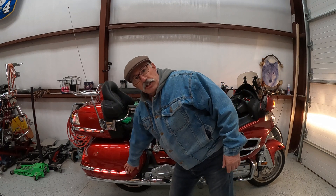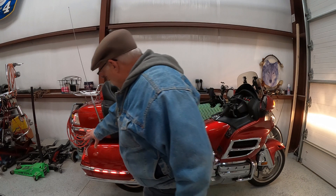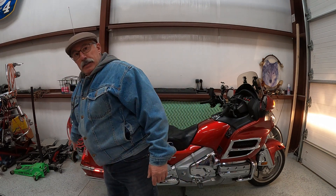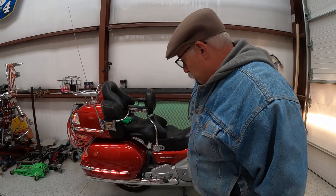I don't know if you guys can see these lights — these curiocin lights were missing when I bought the bike. The guy that had it before me never put them on. He did put them on the sides of the trunk and on the back, but he didn't put them on the sides of the panniers.